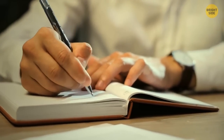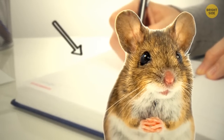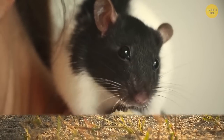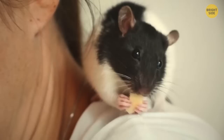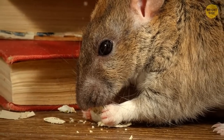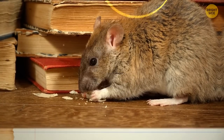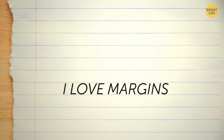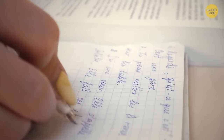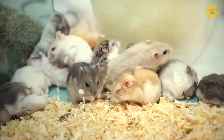As for the margins in your notebook, they were invented to protect people's notes from mice. There were times when people had to cohabitate with rats and mice that often chewed on paper. So to prevent information from getting completely lost, people created margins — texts were moved closer to the middle of pages and remained unharmed by rodents.